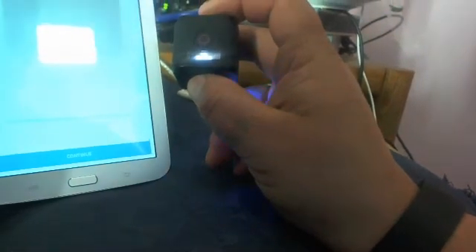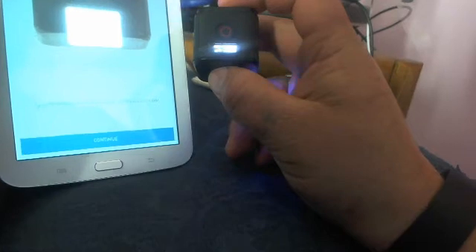Still connecting... The PIN is 5266. Hit Done and pair. And voilà — paired!